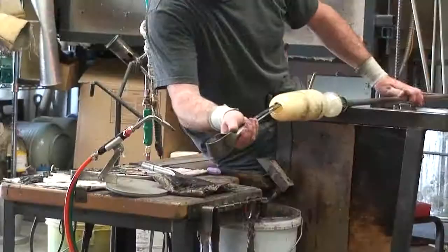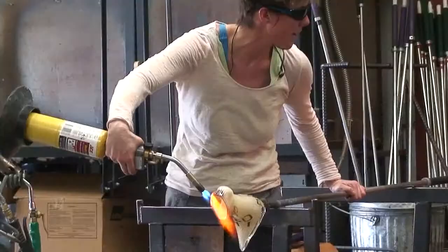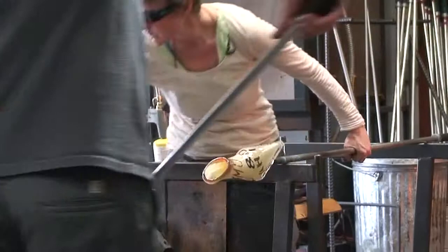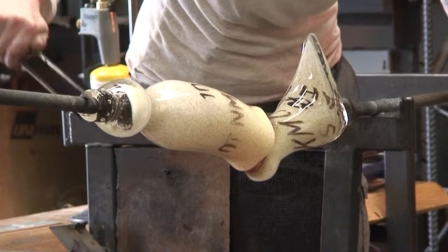Thorin is opening the second blown shape. I'm combining the two separate pieces to form the whole boot. Incomo is the Italian name for adding two separate pieces of glass together while they're both hot. I break Thorin's half of the boot from the pipe he was using.